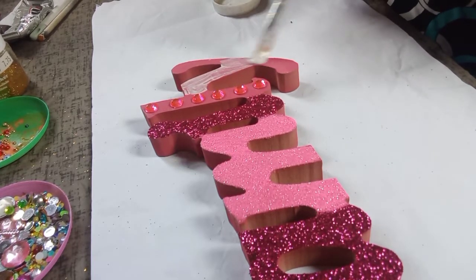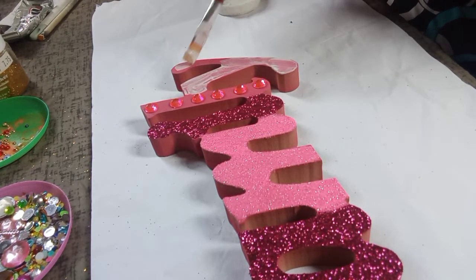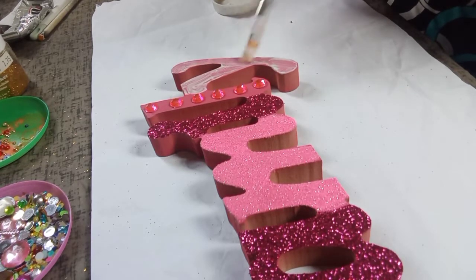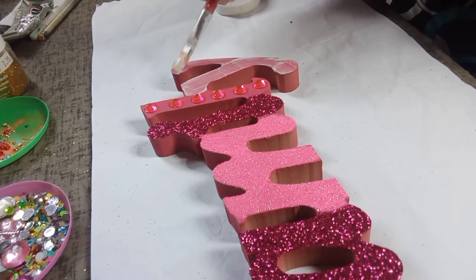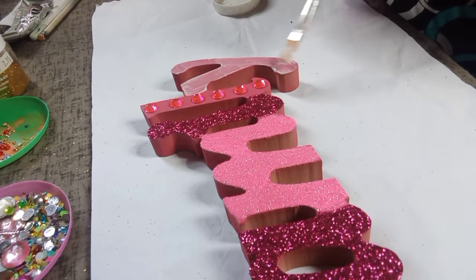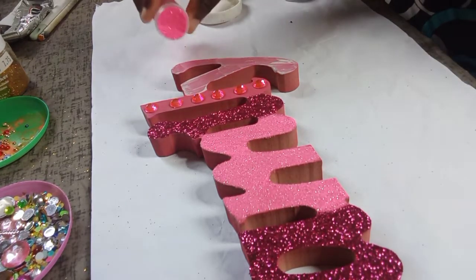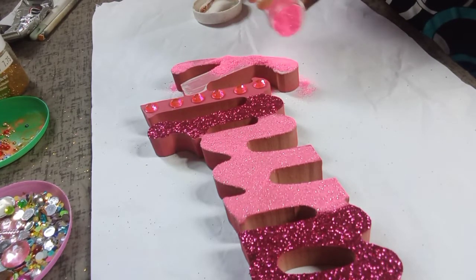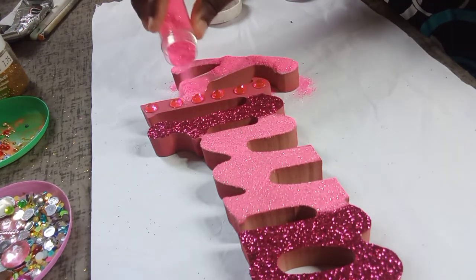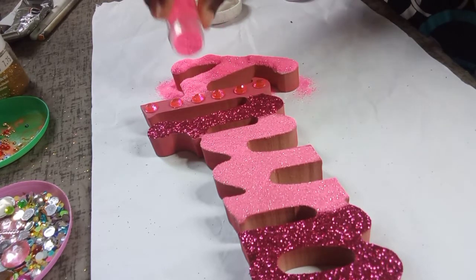Now I'm putting Mod Podge under the letter Y because I'm going to use the same color pink as I used on the letter M. Family has six letters in it, so the theme I'm going with is doing two letters of the same design. F and L both have a rhinestone design. The A and the I have the hot pink glitter, and then the M and the Y have the light pink glitter.